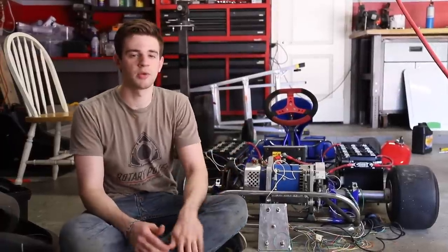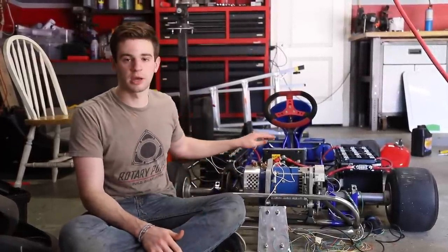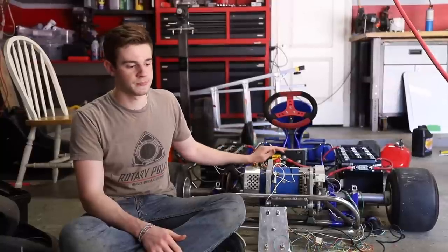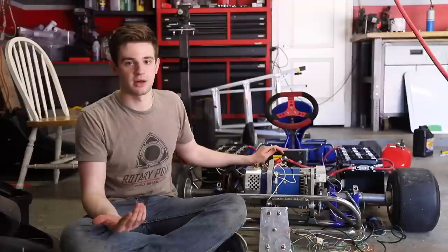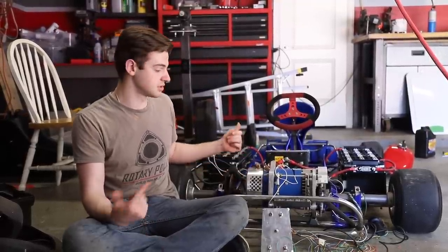We are waiting about three more days to get a handheld programmer that will plug into our motor controller. I'll have to figure out how to program this thing to work with our motor, but if we can get that working, this thing should be running.